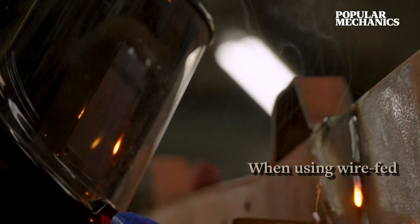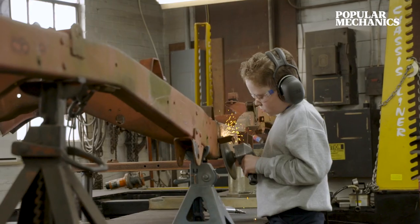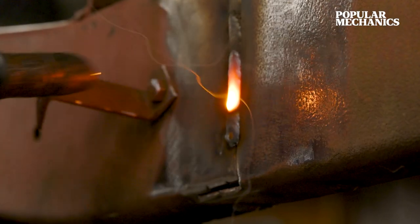With enough practice, anyone can weld. I hope these tips help you on your next project.